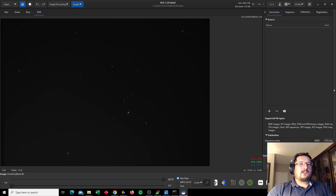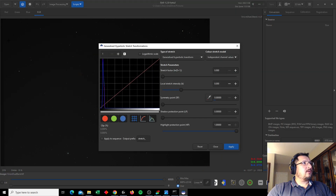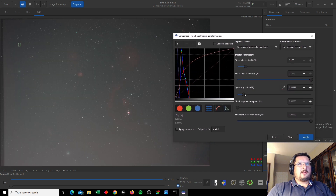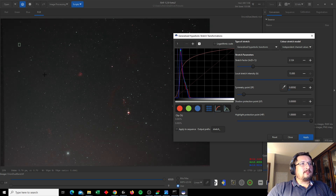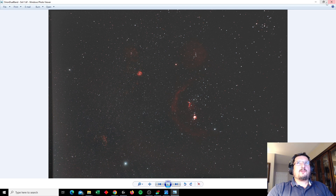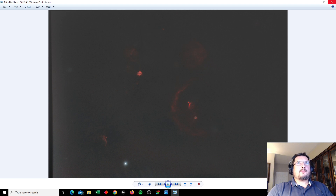Siril allows me to do some basic stretching as well as removing the background, and it allows me to do star removal. That way I can bring in the star mask as well as the starless nebula image into GIMP in order to further process those. So here in Siril we can do some basic stretching - do a hard stretch there and let's see what we can bring out in terms of the nebulas. Here's what these images look like after processing in Siril - here is one lightly touched version, and then the same version but without stars. And here's one that's got a little bit heavier stretching. I love how these nebulas are starting to come out here.